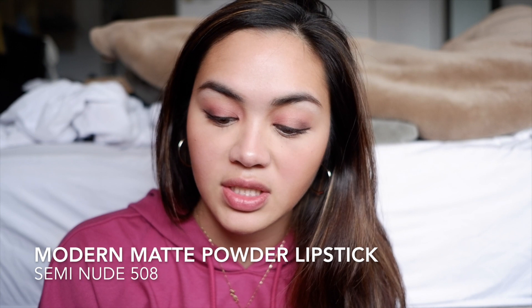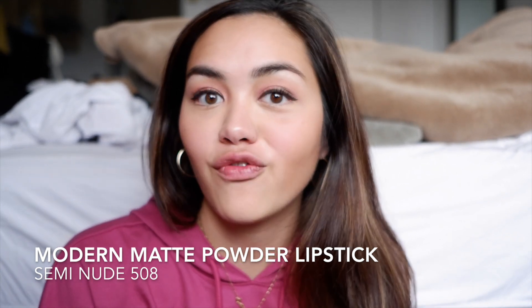So they sent two kinds of lipstick: the Modern Matte Powder Lipstick and the Visionary Gel Lipstick. I've tried the Modern Matte in a different shade, but this is the one I chose at the event, and this one is called Semi Nude in 508. I'm so excited — it's got this cool magnetic container. What I really like about this when I tried it at the event is that it's so creamy and so potent.